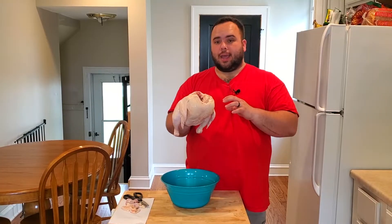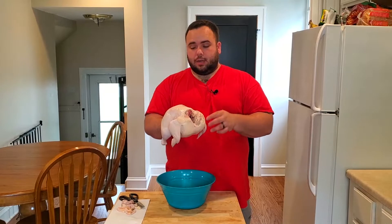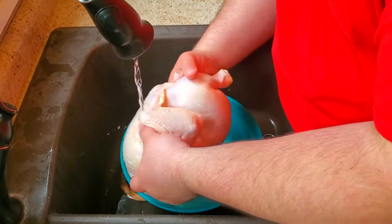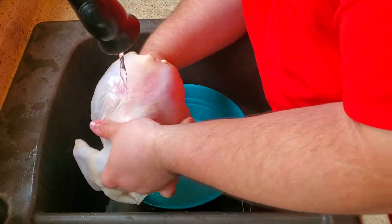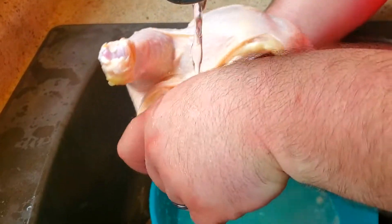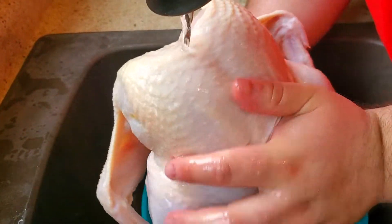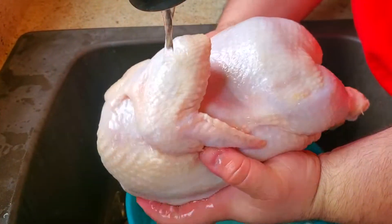Normally I would pat this dry and start to put my seasonings on, but I had a recommendation from my uncle Peter — he said you really need to rinse your chicken and then coat it with some lemon or lime juice. Make sure your water is at about a medium to low pace so it doesn't splatter everywhere, and we're just washing this chicken. It comes with a lot of solution on it from the factories, so we want to rinse off all of that. Make sure you get inside, get the breasts, wings, drumsticks, and thighs.